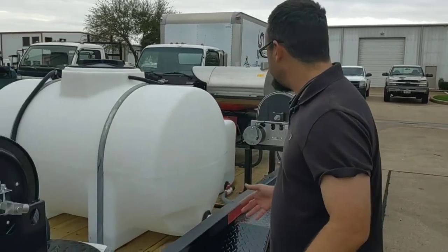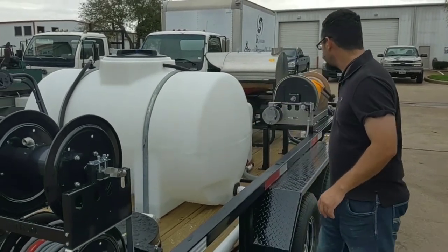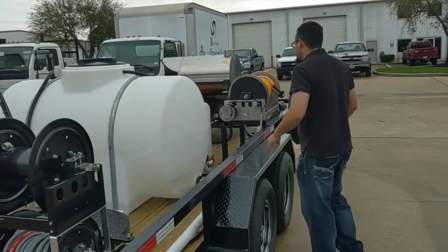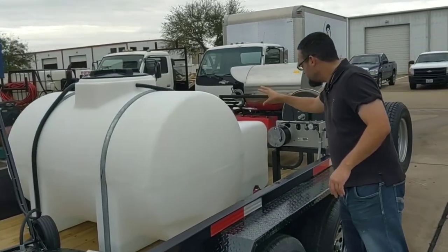On the back, we have the 325-gallon water tank and the 100-gallon mixing tank.